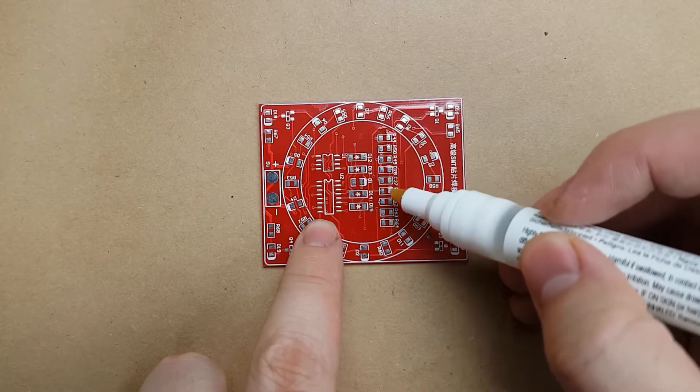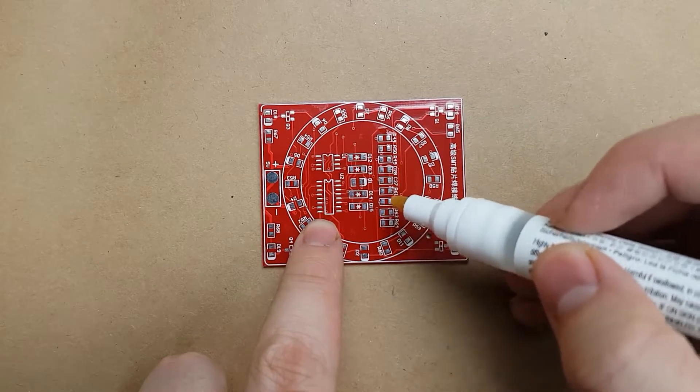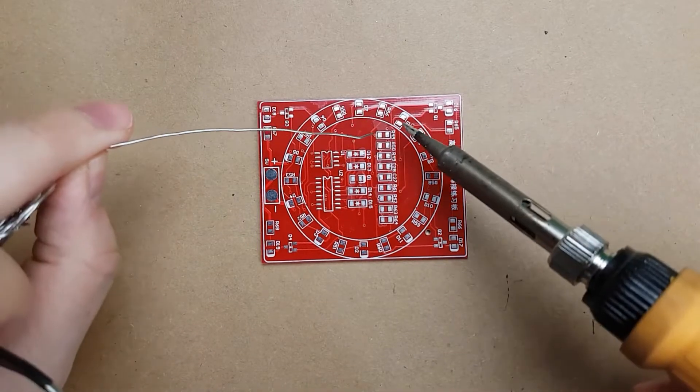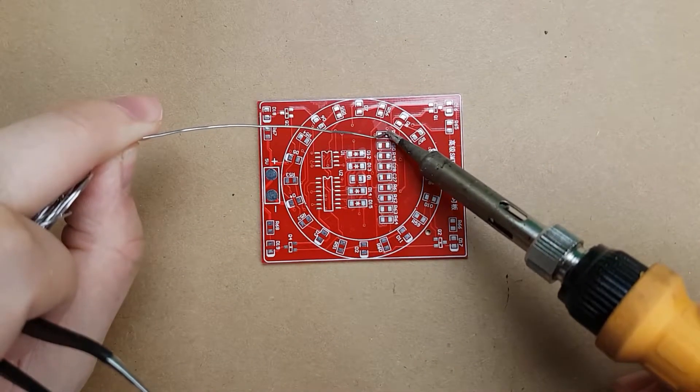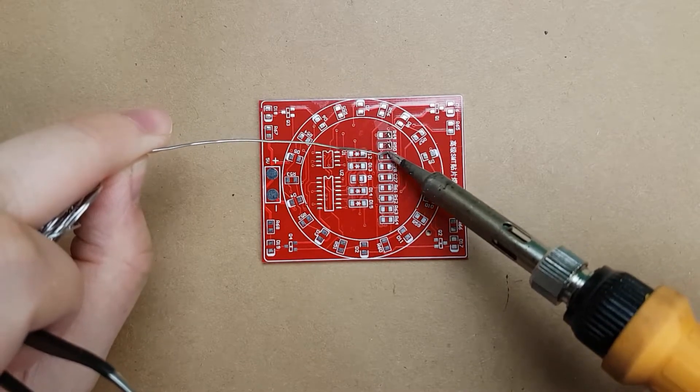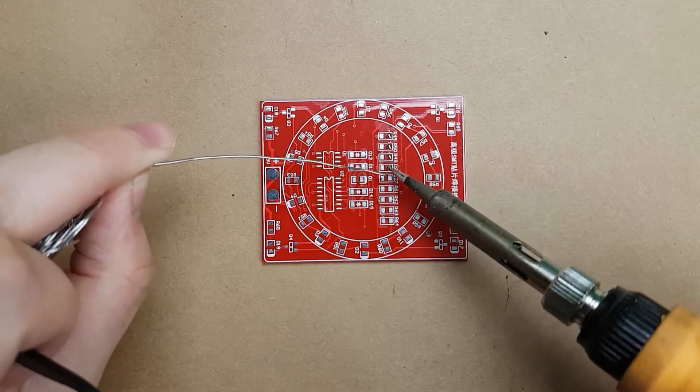We're going to want to apply some flux to this, just to make sure that it's going to solder nicely. All I'm going to do is apply some solder to the one pad, then place the component, then apply solder to the other pad, and touch up the first pad.